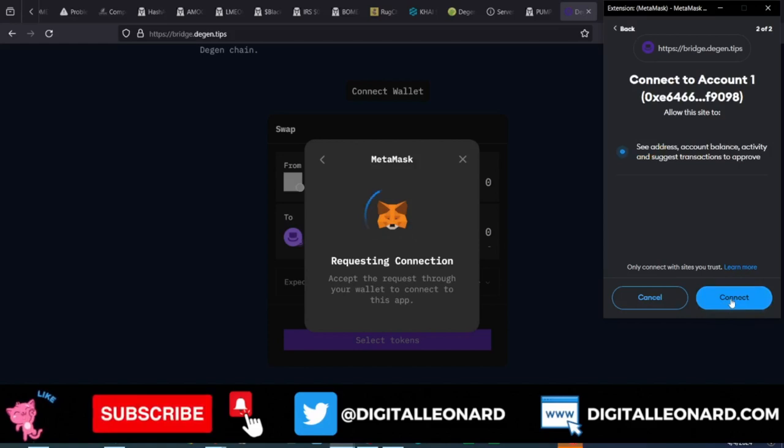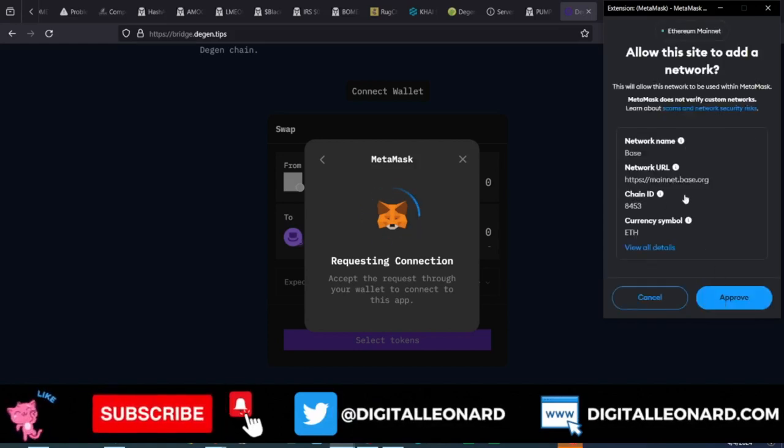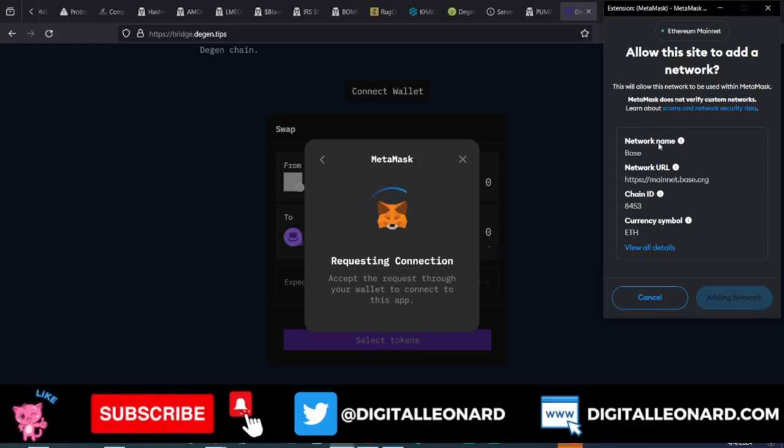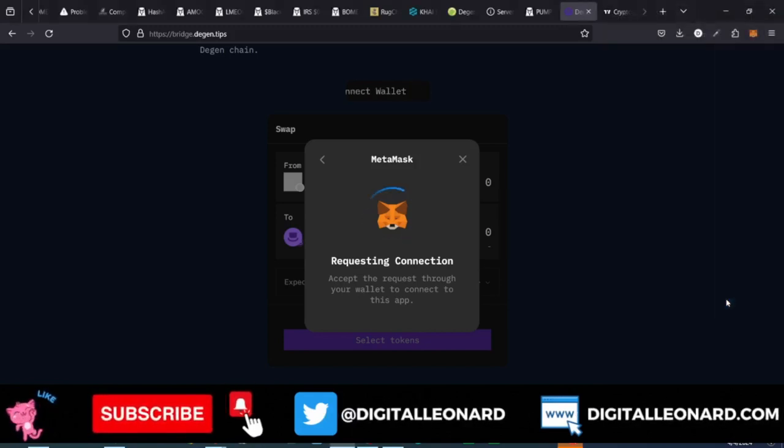Go ahead and click on Next, then click on Connect. Now in the process of connecting it will ask you to allow adding a network into your MetaMask. In this case it is adding the Base network. So I'll show you how to add the DGen network as well — let's go ahead and add Base because I equally need it. Base network has been added, so we'll switch to the Base network — go ahead and click on Switch.